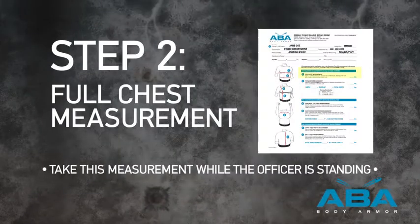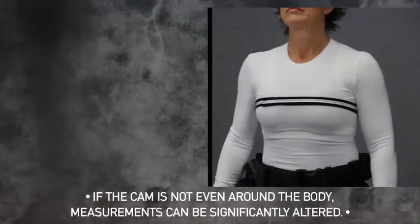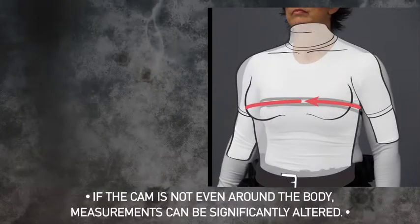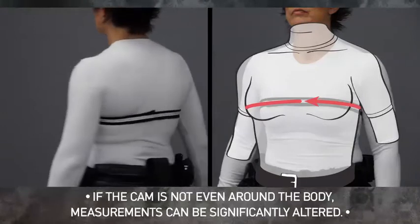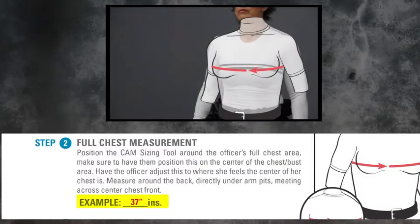Step 2. Full Chest Measurement. Have the officer adjust the cam sizing tool to where she feels the center of her chest is. Then measure around the back, directly under armpits, meeting across the front of the chest, ensuring that the cam sizing tool is centered and level across the body. In our example, we have a 37-inch full chest measurement.